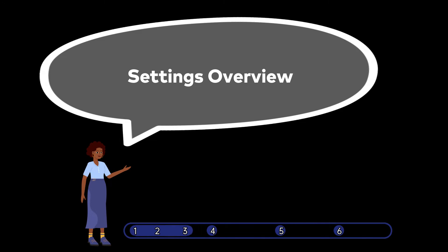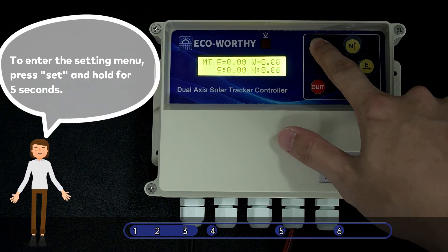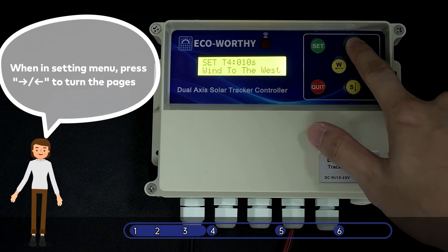Settings Overview. To enter the Setting Menu, press Set and Hold for 5 seconds. When in the Setting Menu, press To Right or To Left to turn the pages, and Down and Up to change the values.